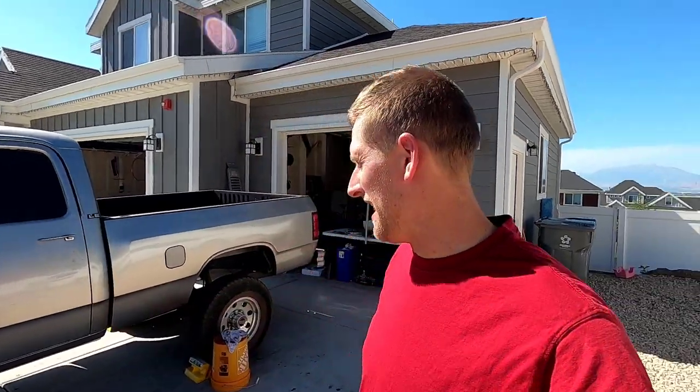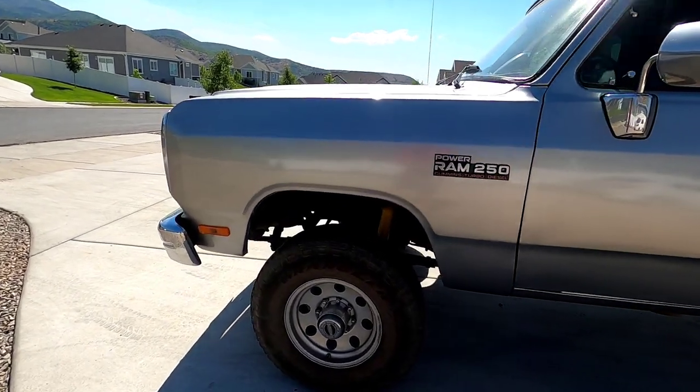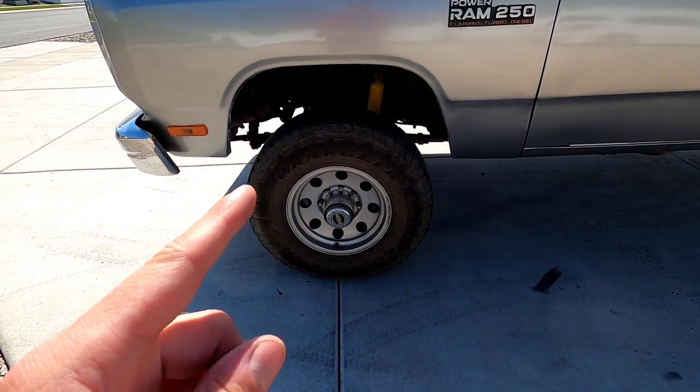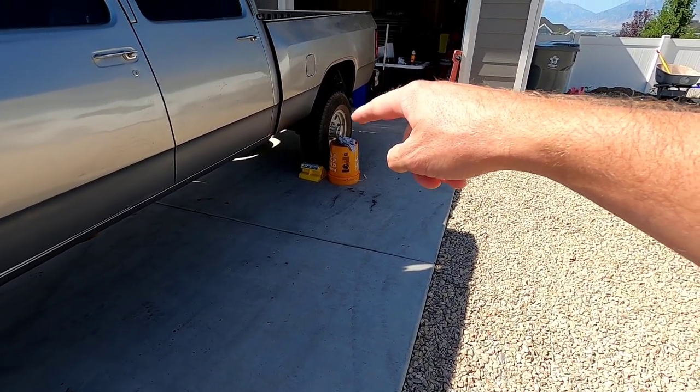Welcome to another video. Today we're doing a little maintenance on the crew cab. We're going to be driving it from here in Utah up to Spokane, Washington this weekend to pick up the next project for the channel. We have to do the brakes on the truck — I've got everything to do the front brakes, both rotors and pads. I'll show you how to pull the hub apart and disconnect the rotors. Let's get started.